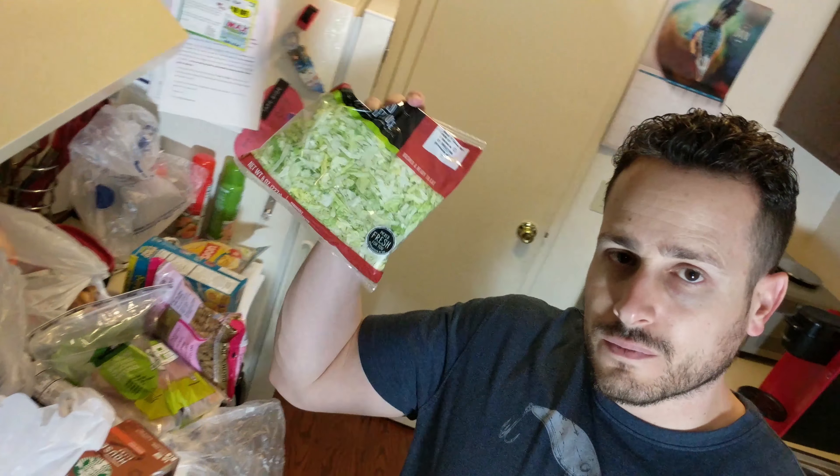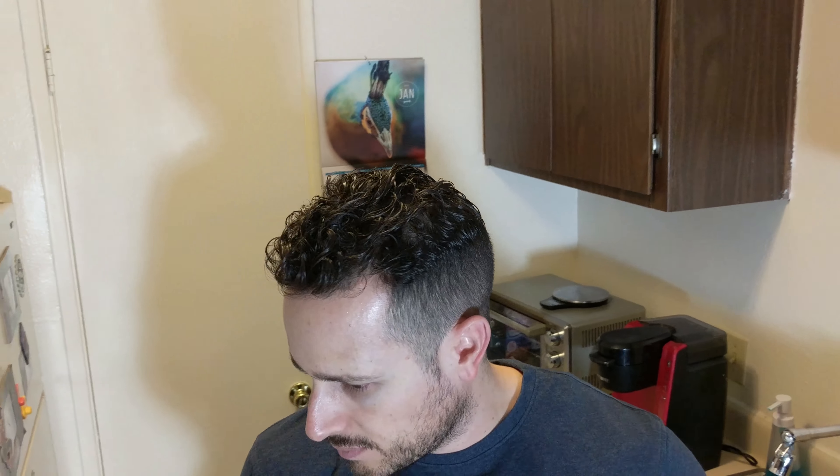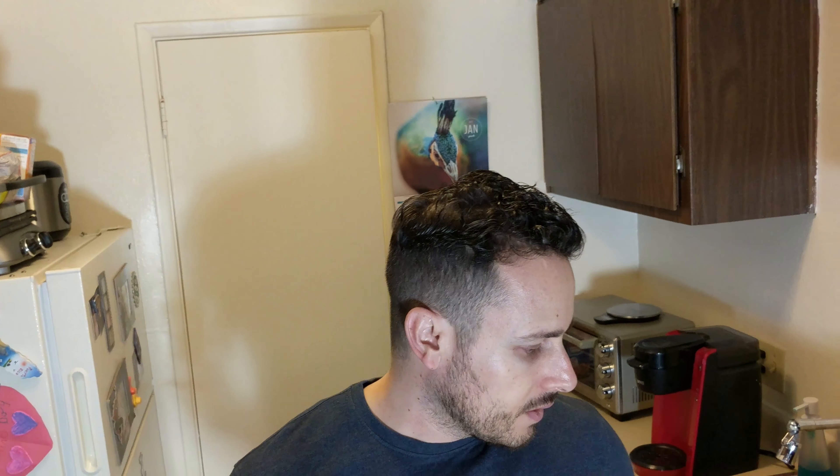Got some shredded lettuce for the tacos. Also picked up some turkey chili, 98% fat-free. Macros for one serving: 210 calories, only 3 grams of fat, 28 carbs — however 6 of those grams are fiber — and 17 grams of protein. It's a pretty high-protein, high-fiber meal, which is great. The carbs actually come from the beans inside. And then we have some green salsa — a little something different for the tacos. I have some cheese already. That's it — clean and simple. I have rice already. The only thing I forgot was instant oatmeal.